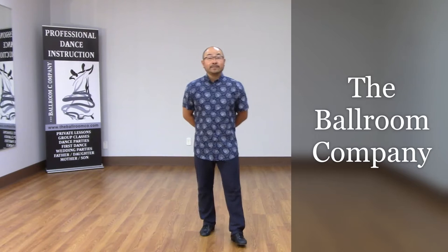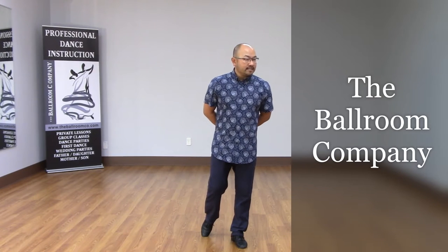Hi everybody, welcome back to TVC Tidbits. Today's topic is going to be about your frame.